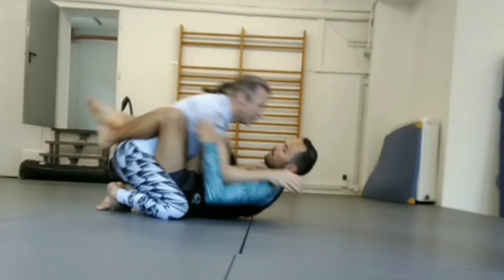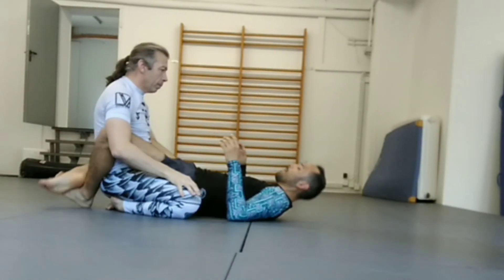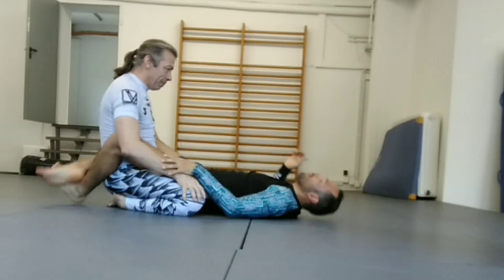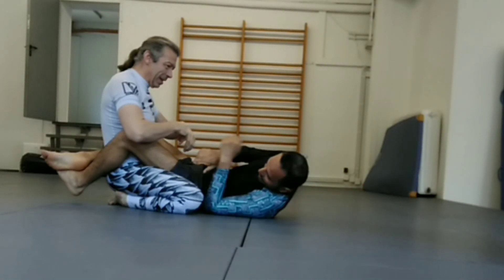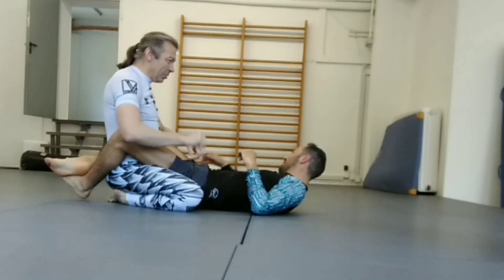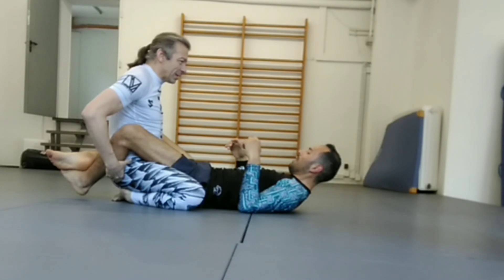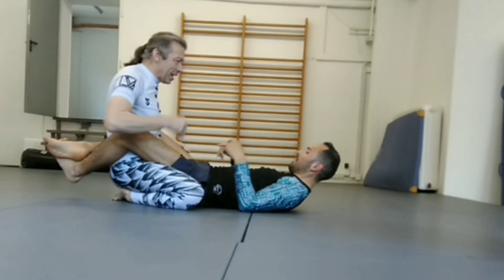The only thing I'm doing here is moving my hips slightly forward. It's a very minor difference — but that's putting my center of gravity in a different place, and that's making it hard for you to break my posture.